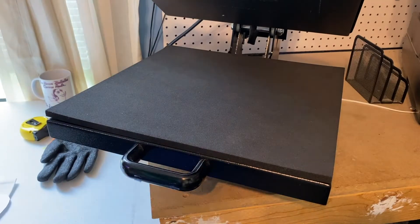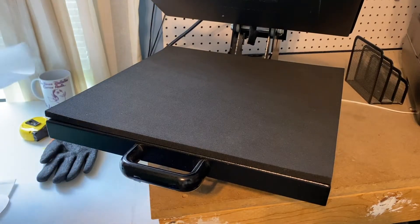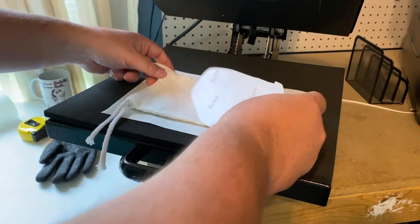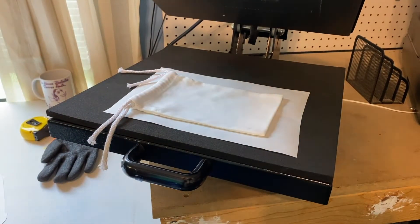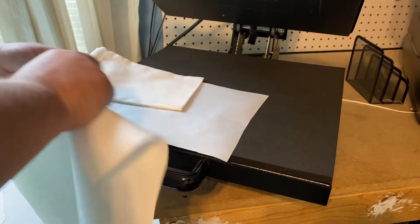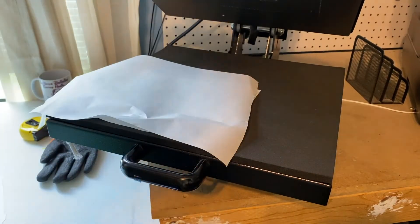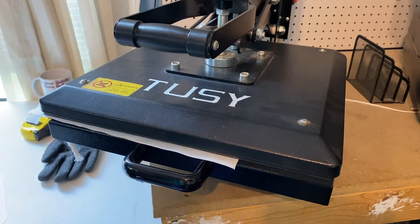All right guys, we're gonna keep this really short today. That should be just large enough. We'll go ahead and give it a quick pre-press — let's hang that off and try it that way. We're doing pretty firm pressure and we're just gonna give it about a 10-second pre-press, get the wrinkles out, get any moisture out, all that good stuff.